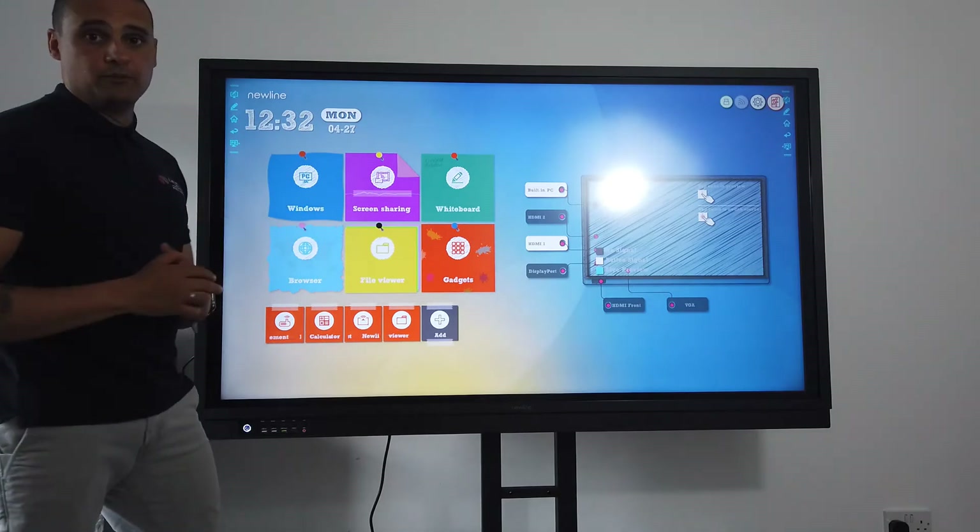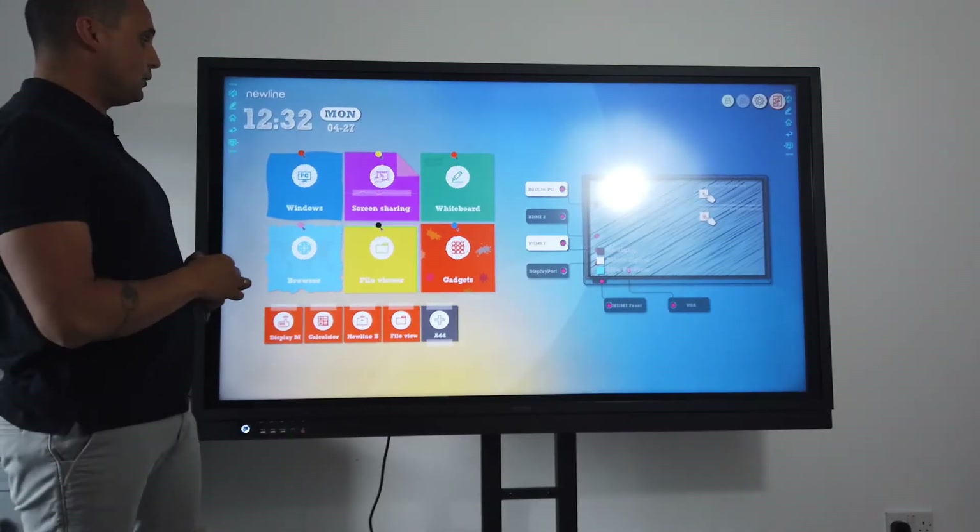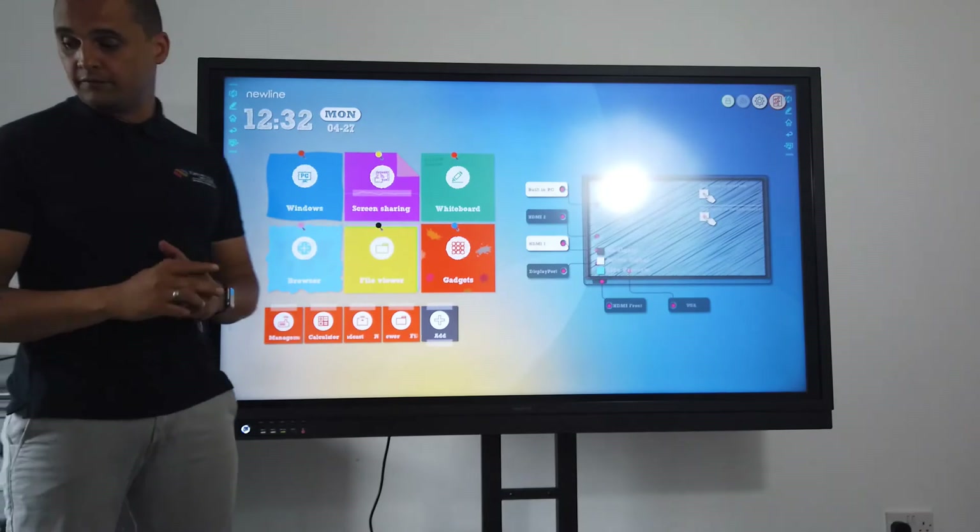I have a home button which will always take me back — if I'm ever lost or unsure, I just press home and it takes me back to the front. It does have the option to come with an inbuilt Windows PC, and if I opt for the OPS PC, that's where I can access it from.